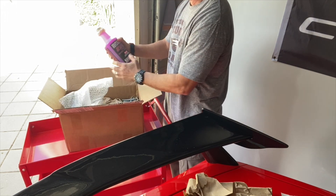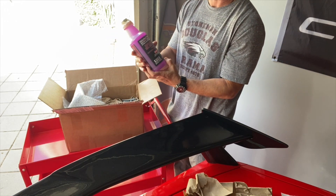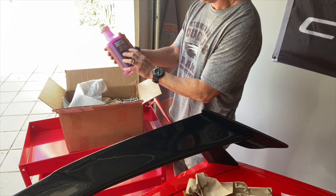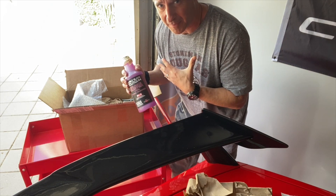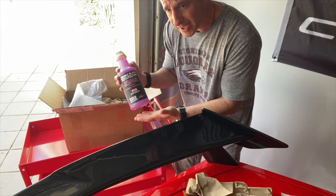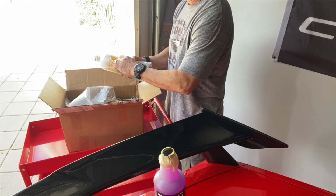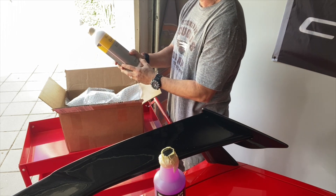First thing we got was Brake Buster. For those of you with Z51 packages, if you've driven the car two miles you know you get an excessive amount of brake dust. This helps protect the wheels, breaks down that brake dust, and gets it off pretty safely. I personally changed out my brake pads to the carbo ceramic from Carbotech, but if you have regular Z51 pads that create a lot of brake dust, this is supposed to be very helpful.